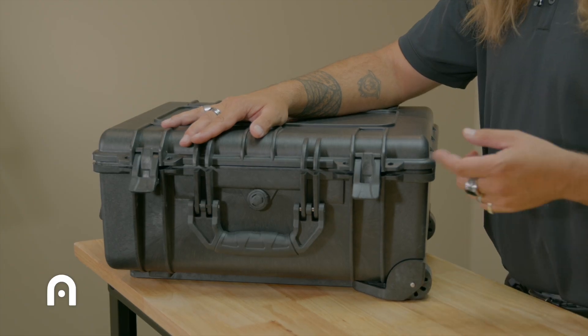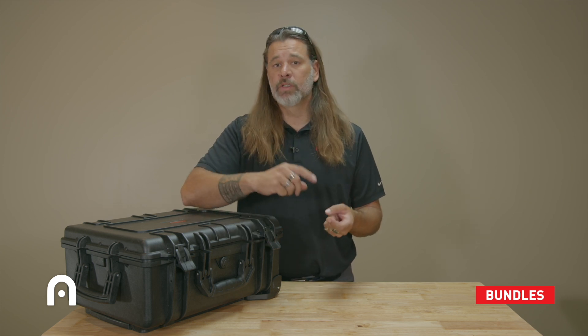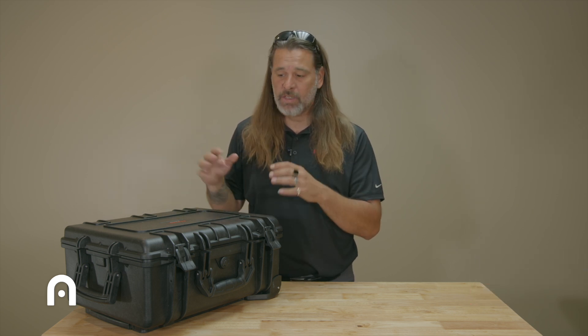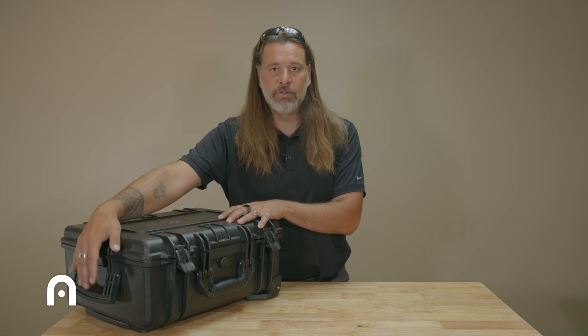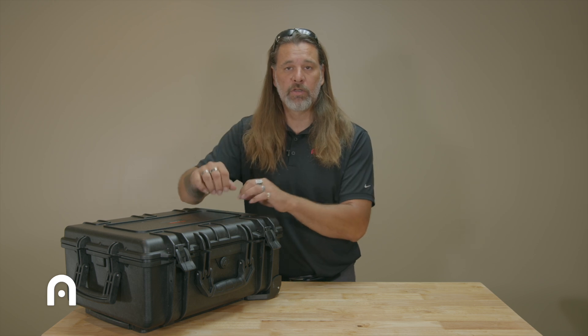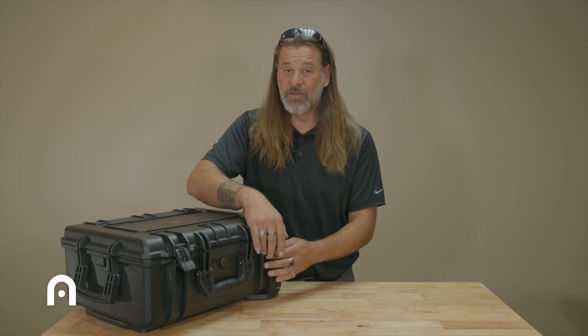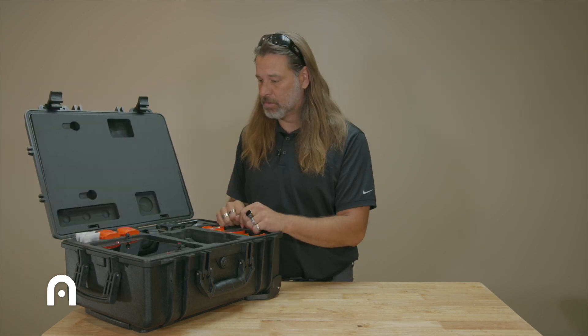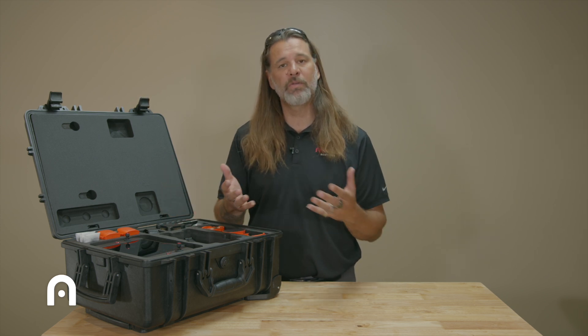One of the things you'll note right off the bat when you order your Enterprise is that it's going to come in a hard case. The case itself is a well-made hard Pelican-type with a handle and roller wheels on the back so you can pull it along. It can be fairly heavy, so having this capability is pretty awesome — it's a very rugged and well-made case.